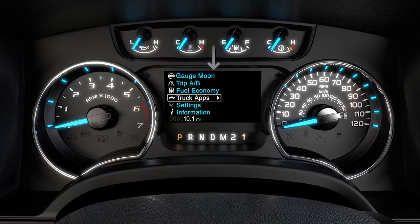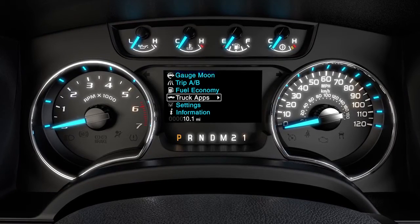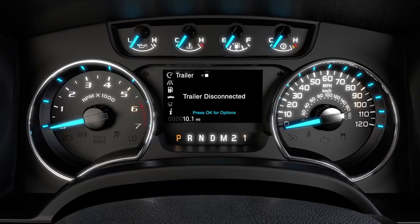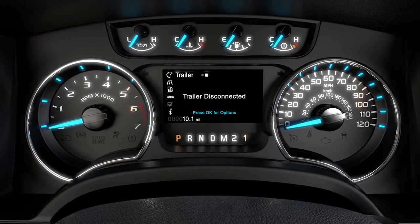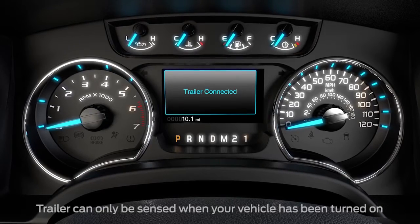To get there, go to Truck Apps, then push the right arrow twice until you see the trailer display. Unless a trailer is connected, the display will read Trailer Disconnected. As soon as a trailer is connected, you'll see this message.